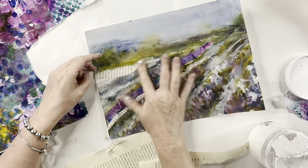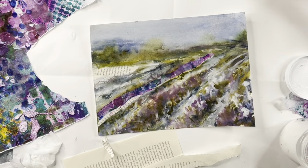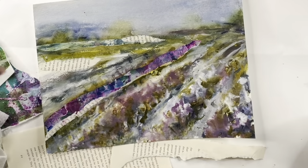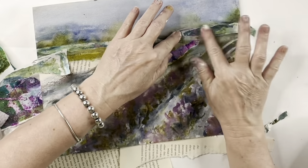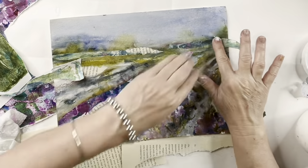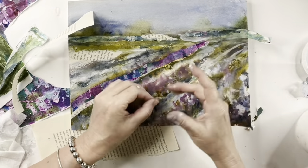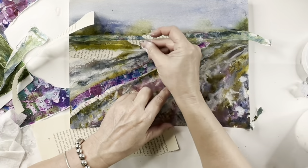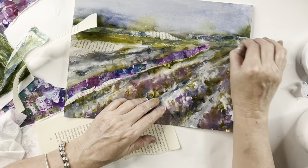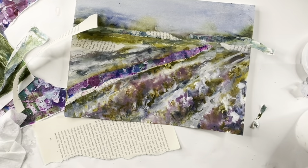I've made a decision moving forward to get really persnickety about archival. Whatever paints I use are going to need to be archival, and for my spray inks I'll probably be making my own inks moving forward. I do still have a lot of the Ranger inks to use up, but those definitely need to be sealed properly. It's an expense — you've got to do about three coats of UV spray, and then the piece needs to go behind UV-protectant glass, which is more costly.